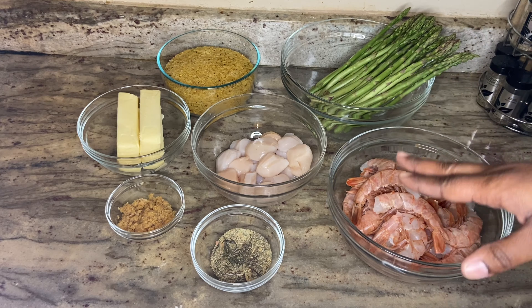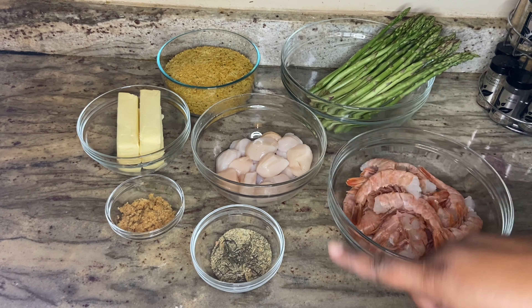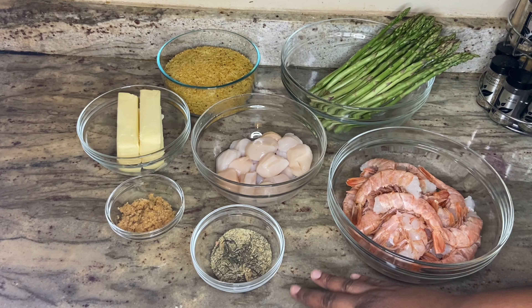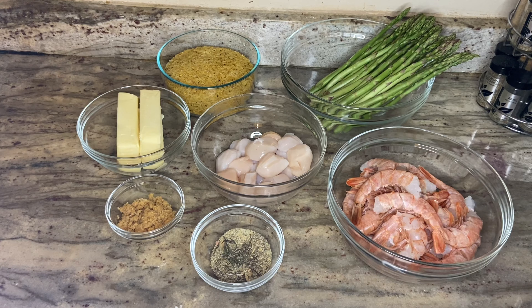So of course we have the shrimp, the scallops, the butter we're going to be using to make our butter sauce, and garlic. Right here I have some herbs — rosemary, oregano, bay leaves, and basil — and a little bit of the Sazon Total which is salt free. I'll go ahead and leave that in the description box below if you want to get it yourself.